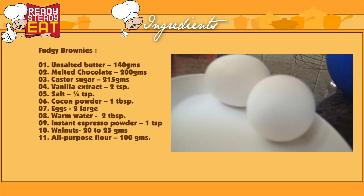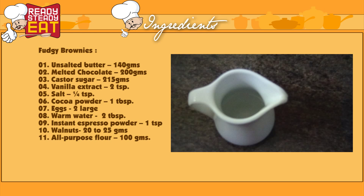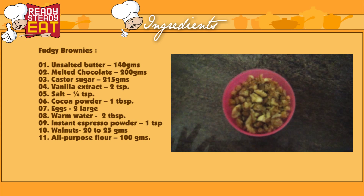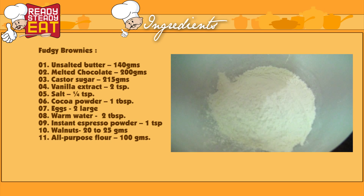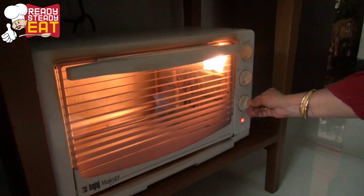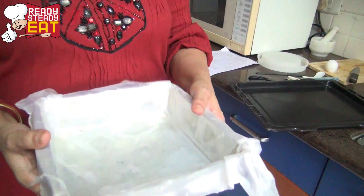You'll also need 2 large eggs, 2 tablespoons of warm milk, 1 teaspoon of instant espresso powder, 20 grams of chopped walnuts, and 100 grams of all-purpose flour sifted. First, preheat the oven to 180 degrees Celsius.